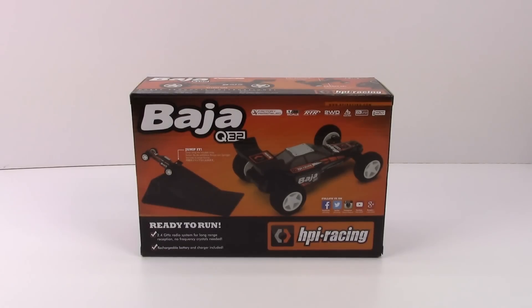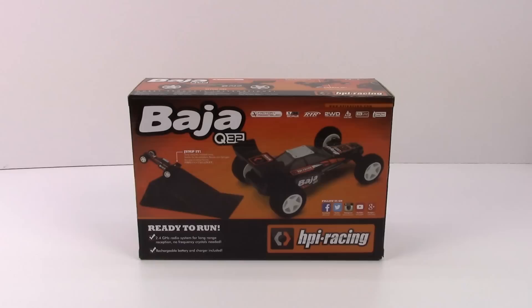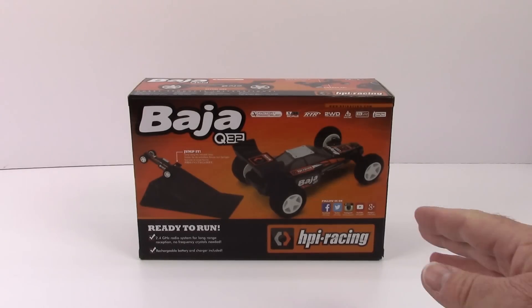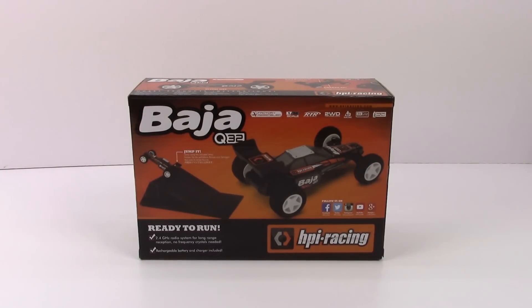The Baja is based on HPI's huge 1/5th scale vehicle, but this is all wrapped up in a tiny 1/32nd scale package. You can see by the box that this thing is tiny — when I got this in I just couldn't believe how small the box was. It included not only the car and the remote, but a little ramp and other little goodies. In this video we're going to check out what you get inside the box and go over some specs and why you should purchase this one over the cheap $30 imitation ones on the market.